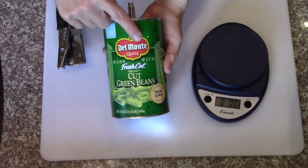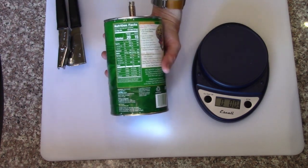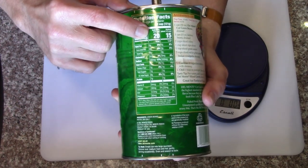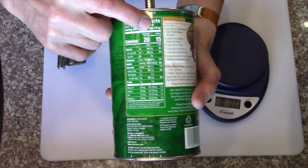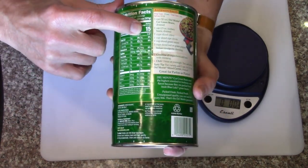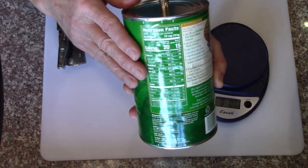Got a couple of different kinds of beans — Del Monte brand, going to get those in trays, and then Libby's brand. Calories: 20 per serving, serving size 121 grams, drained and undrained. Since these are going to be drained it's going to be 15 calories per serving. I don't know why you wouldn't drain them.